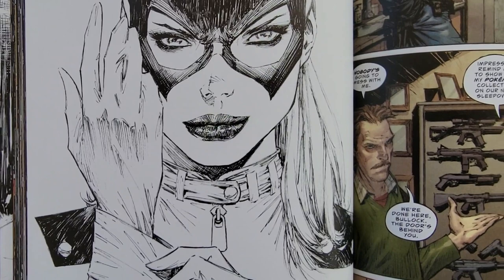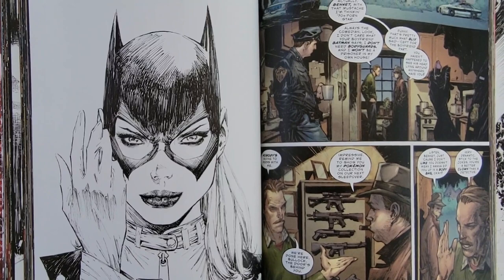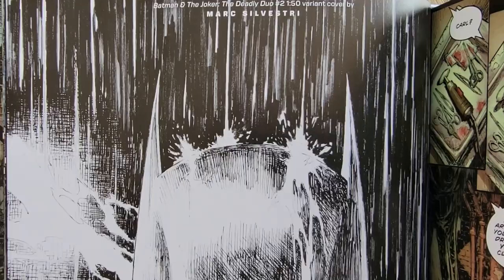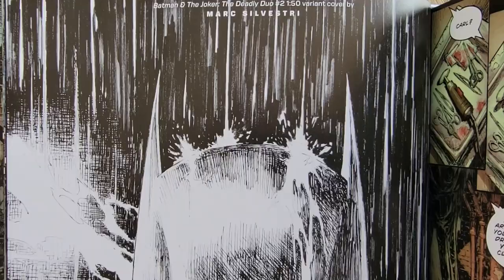'So there you have it. All that's left is to thank all of you for picking up Batman and the Joker: The Deadly Duo. I hope you had as much fun reading it as I had writing and drawing it, because at the end of the day you're the ones that we creators of comic books really want to make happy. Thanks again, and remember — comics forever. Mark Silvestri.'